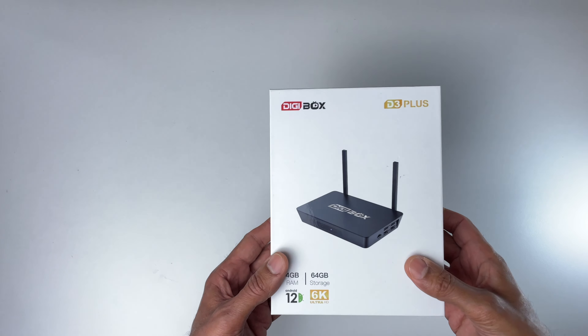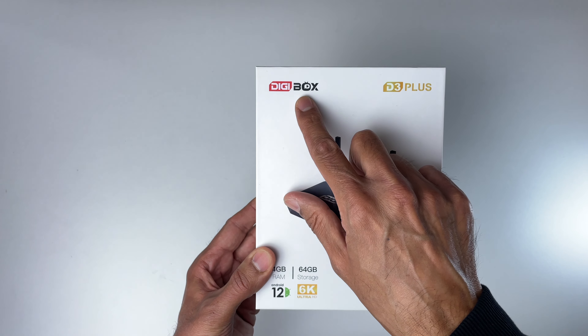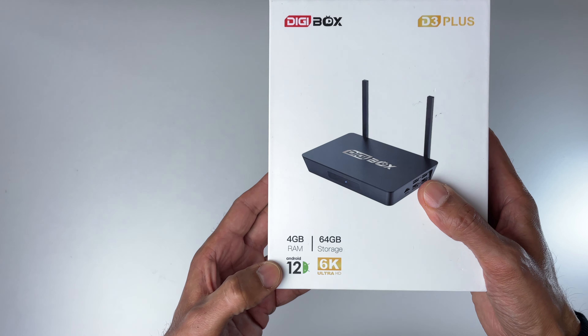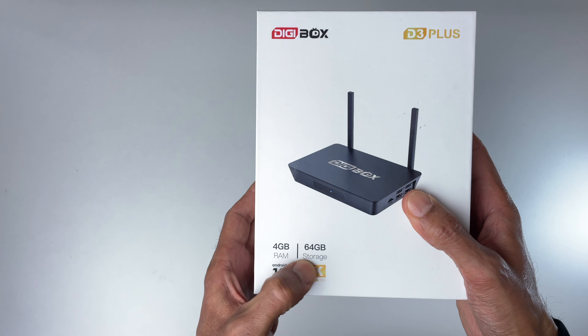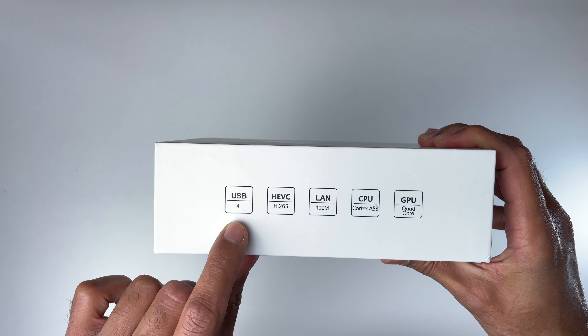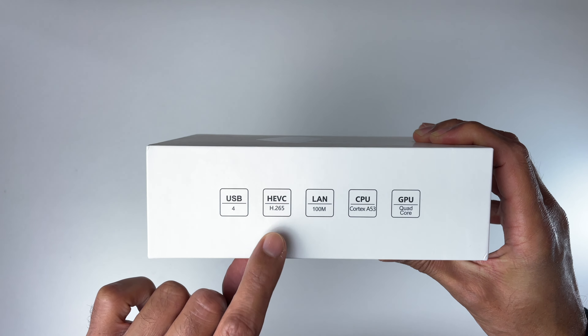Hey guys, it's K. I hope you're all well. In today's video I'm going to be looking at this Android TV box from a company called Digibox. They've seen my channel on YouTube and generously decided to send me this unit for review. With this review I'm not going to be holding back — if there's anything I like I'm going to tell you, and if there's anything I don't like I'm definitely going to tell you.